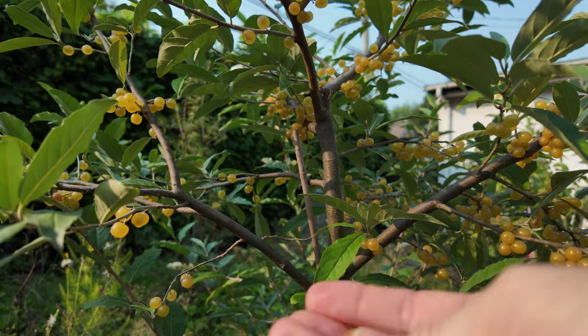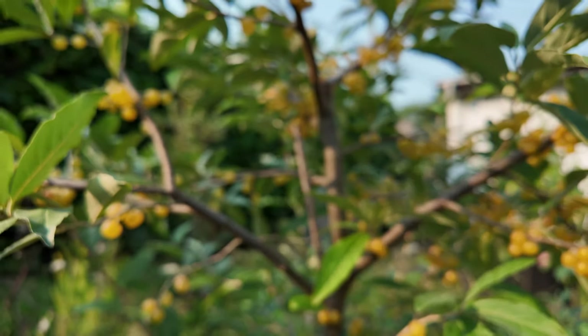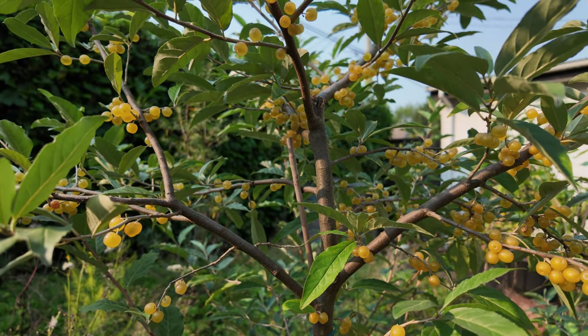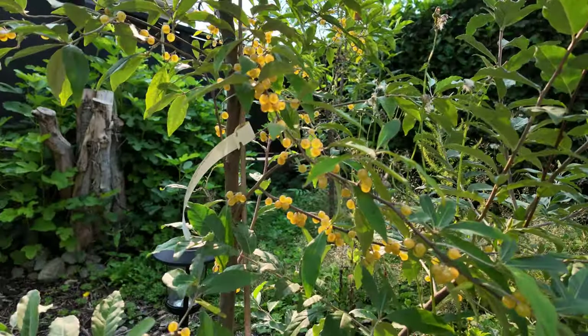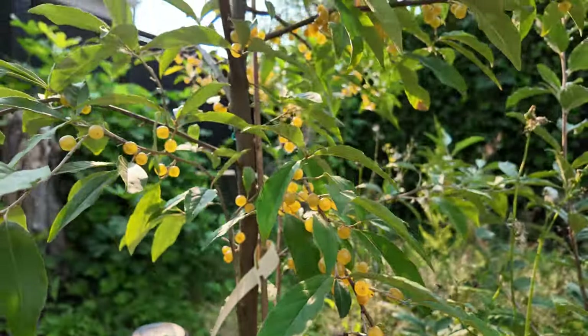Space your plants 8 to 10 feet apart, since they can grow pretty large — around 10 to 15 feet tall and wide. During the first year, water regularly to help it establish, but once it's mature, this plant is drought tolerant, which is perfect for low-maintenance gardens.